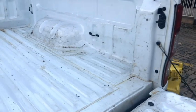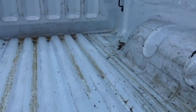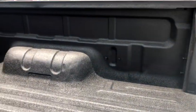Welcome to the wonderful world of DIY Spray On Rubber Guard. Today we are going to transform the back of the bucky to look like this.